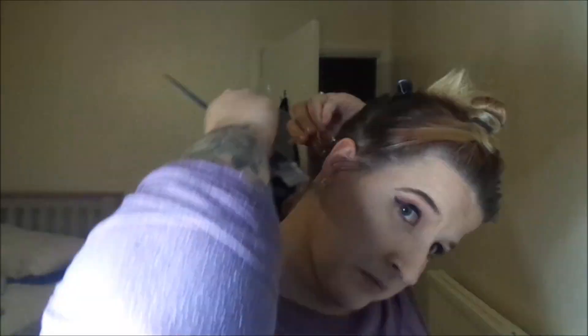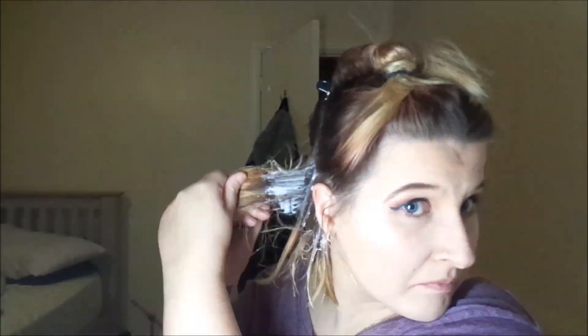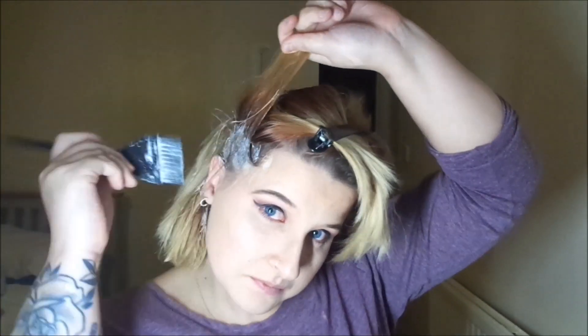I'm going to part my hair four ways and do it bit by bit. I obviously can't see what I'm doing, but I've got a big mirror — can you see it right behind? I'm trying to angle it. That's the best I can do.